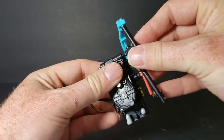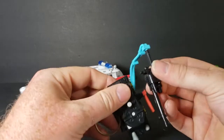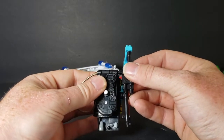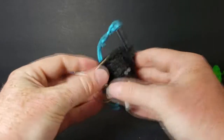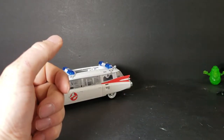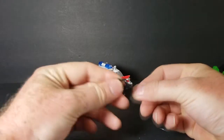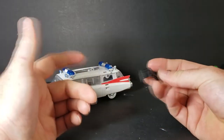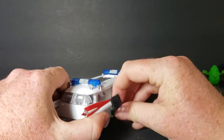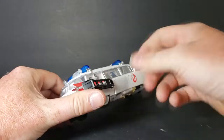When it's not being held, the peg that Slimer was sitting on pegs right into the proton pack — there's a hole right there, just peg it right in — and you have the full proton pack. You don't really need the ladder that was on the side. It's very flimsy, rubbery plastic and there's really no place for it. If you keep it on, it's just going to hang there when he's in robot mode, so I just take it off.